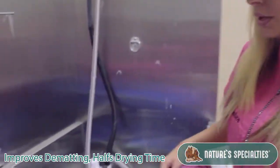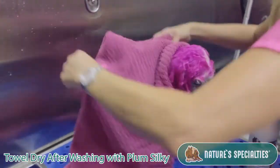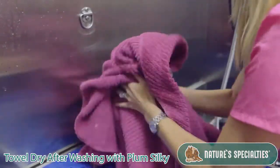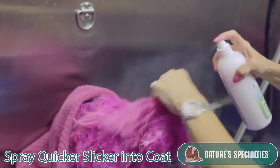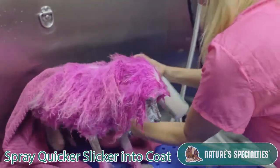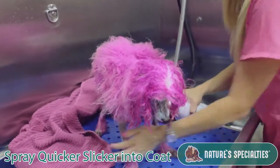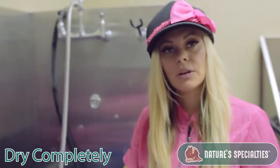What you'll do is towel dry your dog after bathing with the plum shampoo, then spray the Quicker Slicker into the coat — you don't need too much — and then dry your dog.